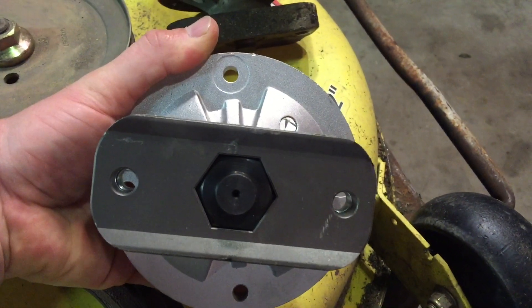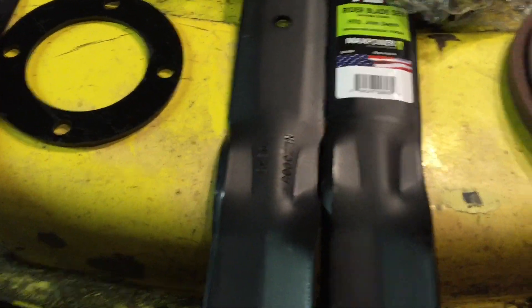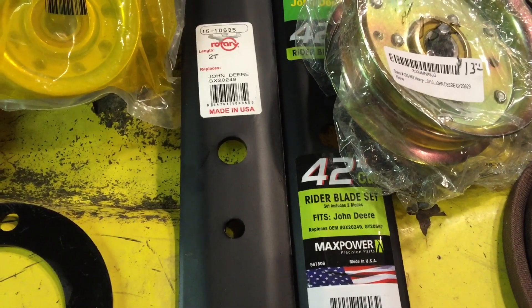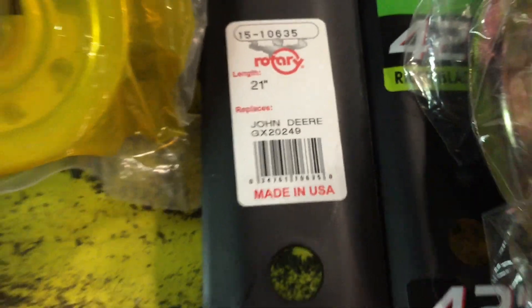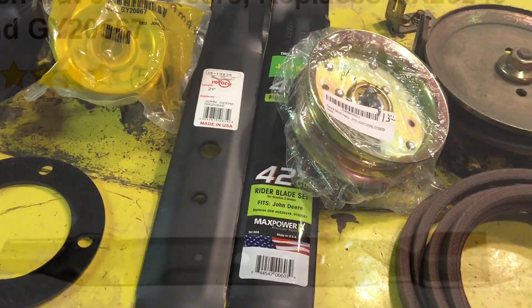It has the two bolts and the center large center hole. Here's a new set of blades for the older setups with the three holes in them. These brand new on Amazon are about $26 to $30. I got these this time for $26.